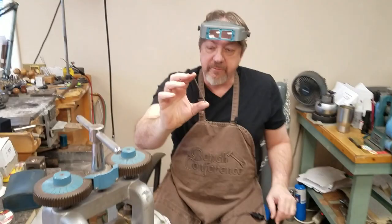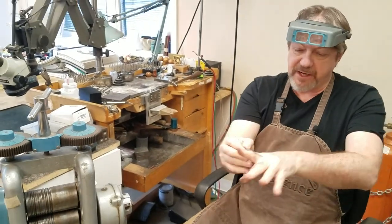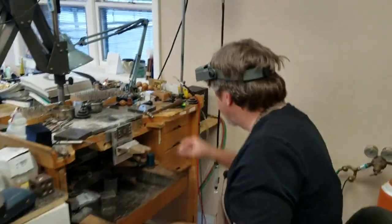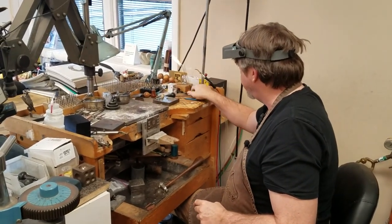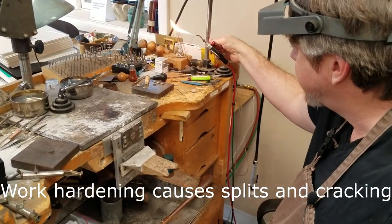We've gone ahead and rolled this out through the mill through several steps and got exactly what I need to make a fitted wedding band. Now all I really need to do is anneal this to make sure it's soft. If you start running things through the rolling mill or hammering them a lot, you do need to anneal them occasionally because you are work-hardening the metal.